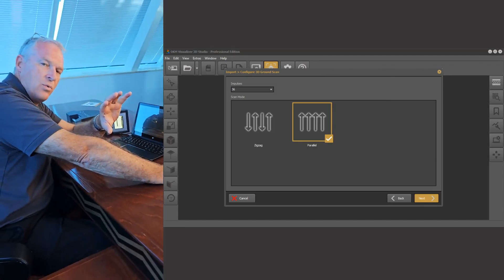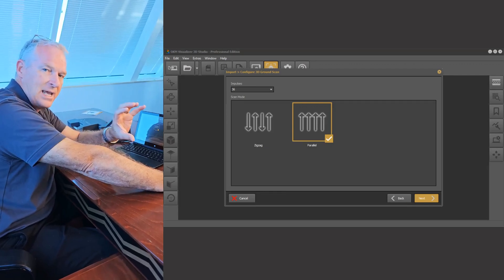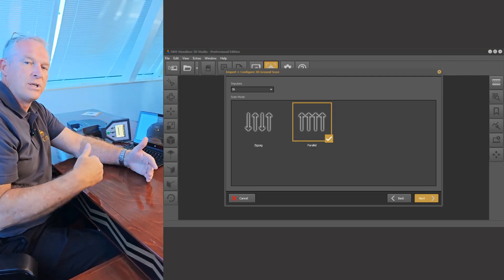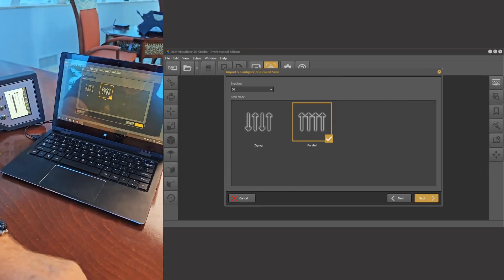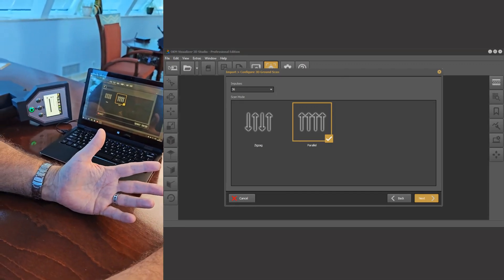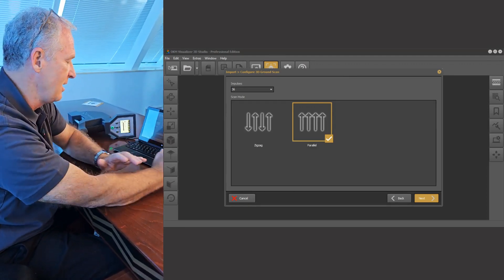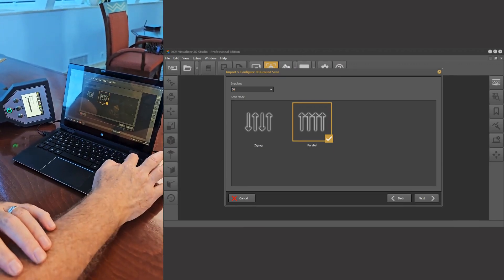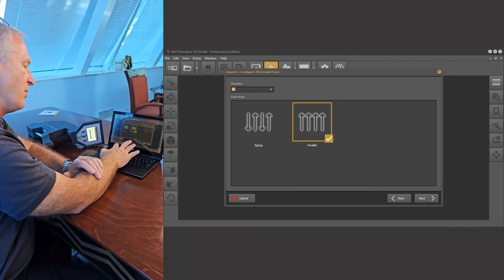Now here it's really important — always make note when you make your transfer how many impulses were in the scan. This is important so that the Visualizer 3D coordinates with what was done on the Rover C4, so you get a very accurate scan analysis. In this case we had 36 impulses and we choose 36 here from the drop-down menu. If you've got something other than 36 — say your impulse count was 66 — you just go in where it says impulses, clear out the 60, and put in 66. We know that 36 is the right number.